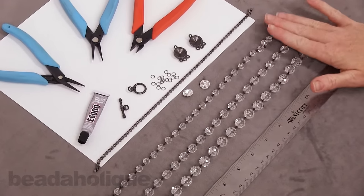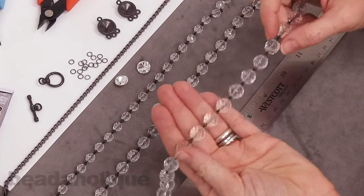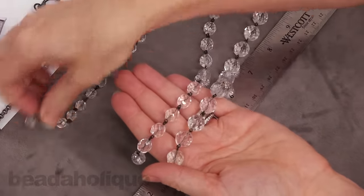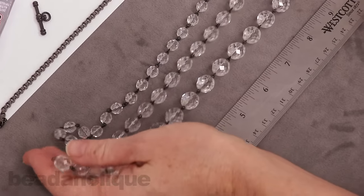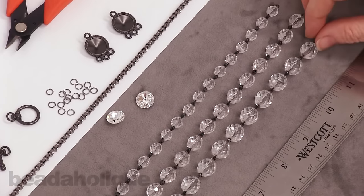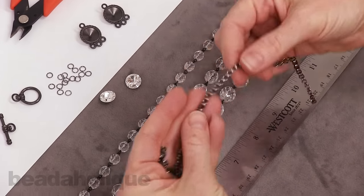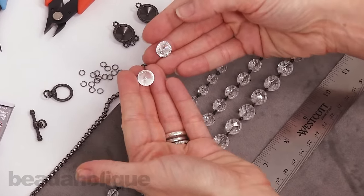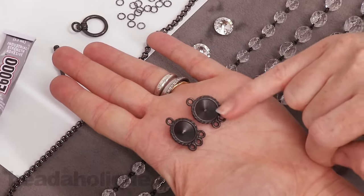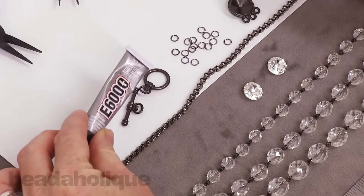I have three different lengths of this really pretty Czech glass link chain — Czech glass faceted beads all linked together already. The chain comes like this and I've got three different sizes: the largest is 12 millimeters, followed by 10 millimeters, followed by 8 millimeters — three different sizes, a foot each. I also have a pretty gunmetal chain, a foot of it, two 12mm Swarovski crystal rivolis, TierraCast strand reducer rivoli settings in a black finish, some jump rings, a toggle clasp, and E6000 glue.